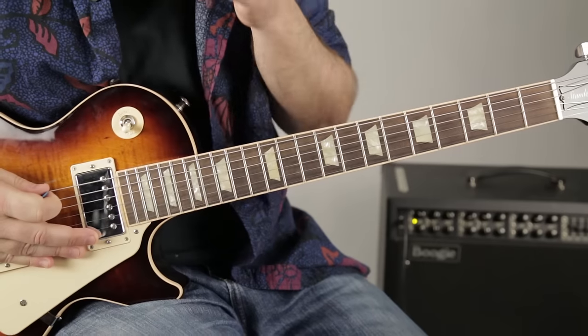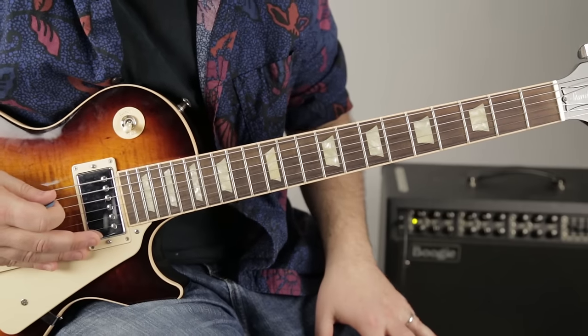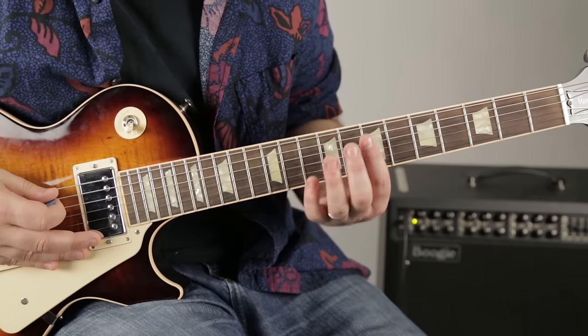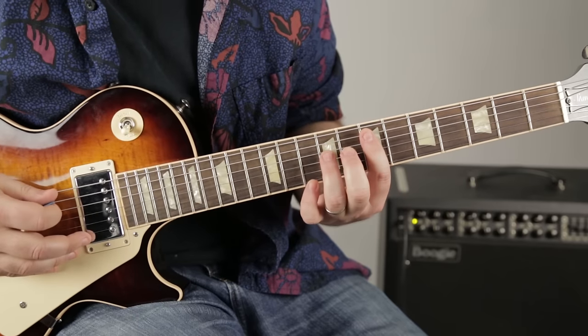Alright, let's zoom in and start rocking out. This is a really fun riff based on the E minor pentatonic scale and an E power chord — some of my favorite ingredients. The E power chord has the seventh fret on the A string and the ninth fret on the D string.